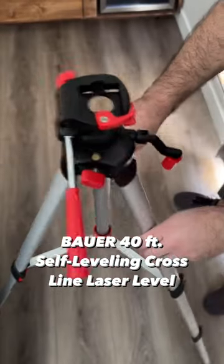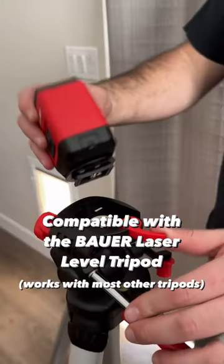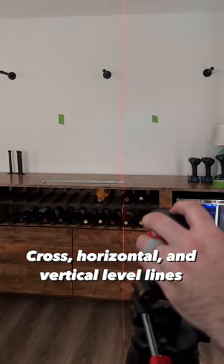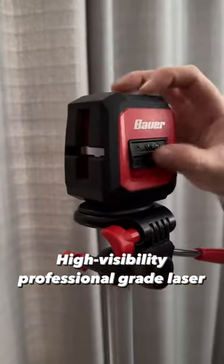Check out the Bauer 40-foot self-leveling cross-line laser level. Compatible with the Bauer laser level tripod, easily switch between cross, horizontal, and vertical level lines. Delivers a high-visibility professional-grade laser for general leveling and alignment.